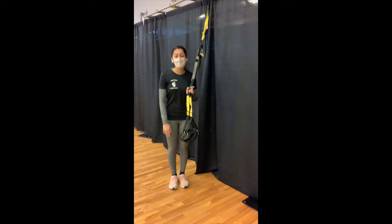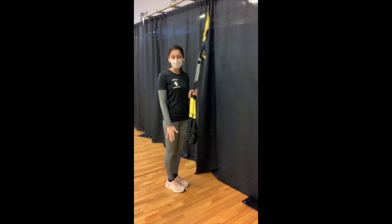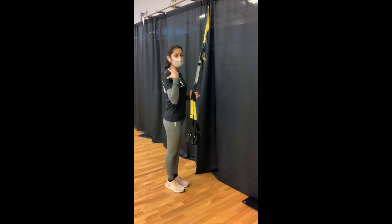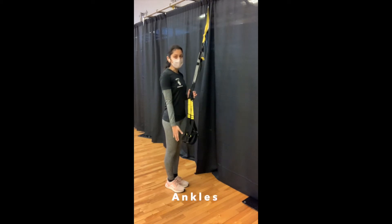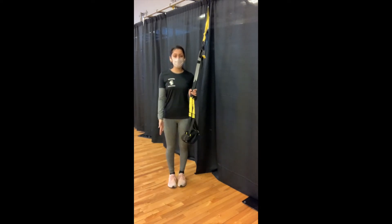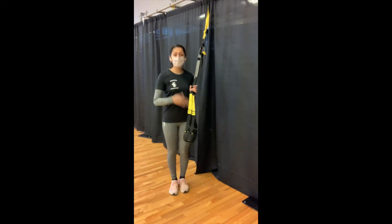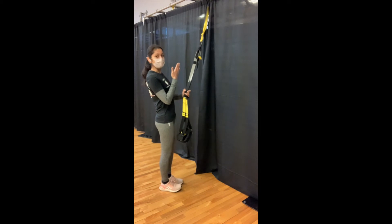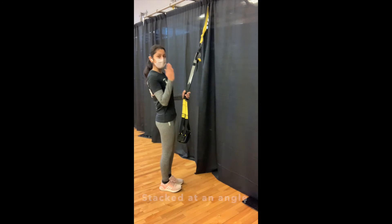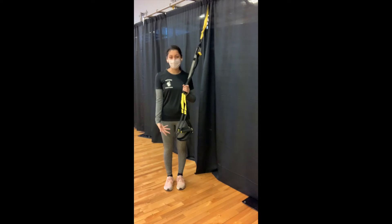The most important thing to remember when working on the TRX is to maintain good posture throughout all your exercises. What that means is making sure your shoulders, your hips, and your ankles are all in one straight line. If you're working completely upright, they're going to be in a vertical line. However, if you're working at an angle, which you usually will be on the TRX, your shoulder, your hip, and your ankle will still be stacked, but they'll be stacked at an angle. So keep that in mind when performing your standing exercises.